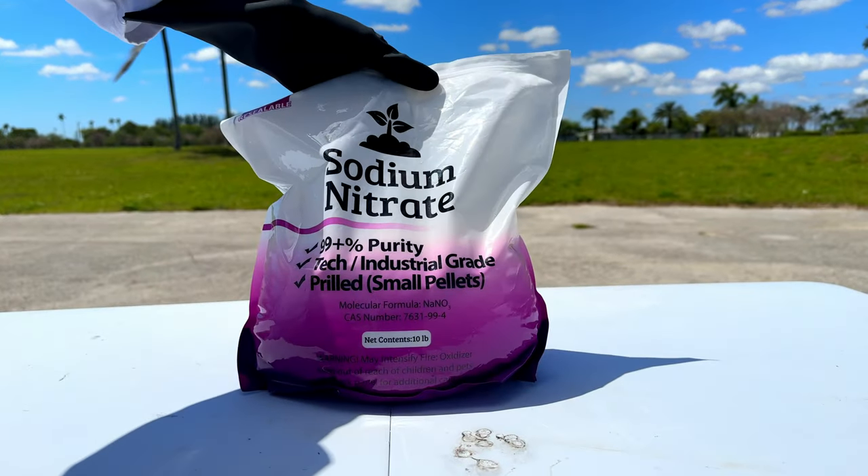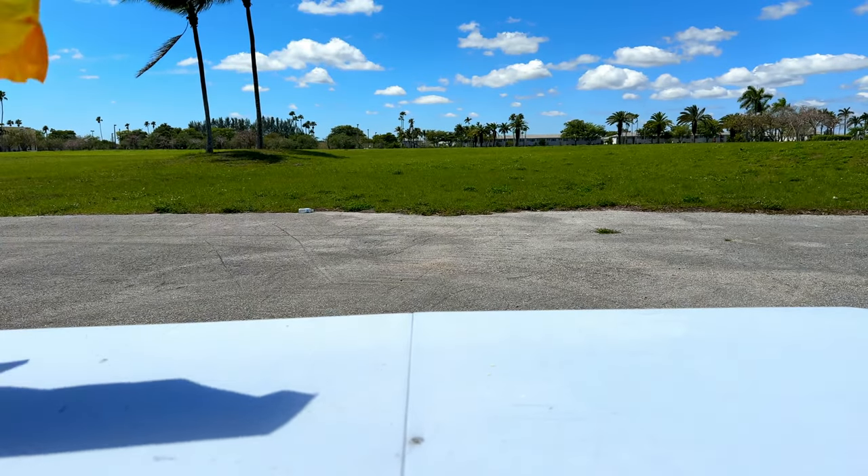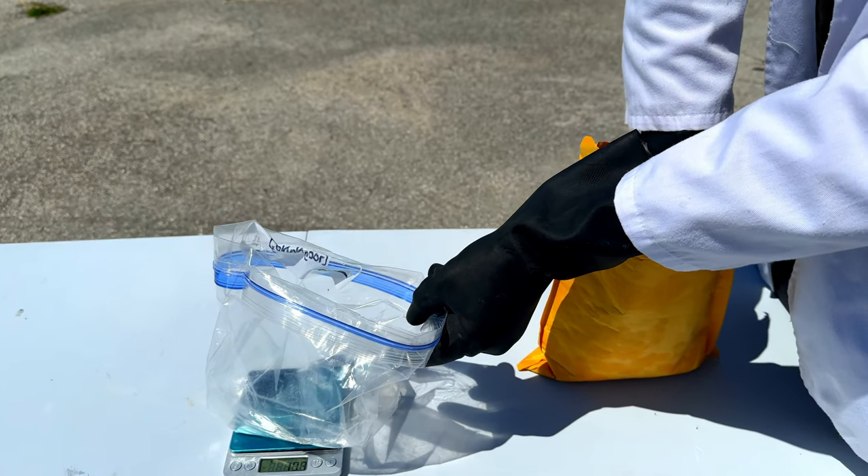The materials you'll need are sodium nitrate, charcoal powder, and lastly, sulfur. The proportions we're going to use are 70, 17, and 13.